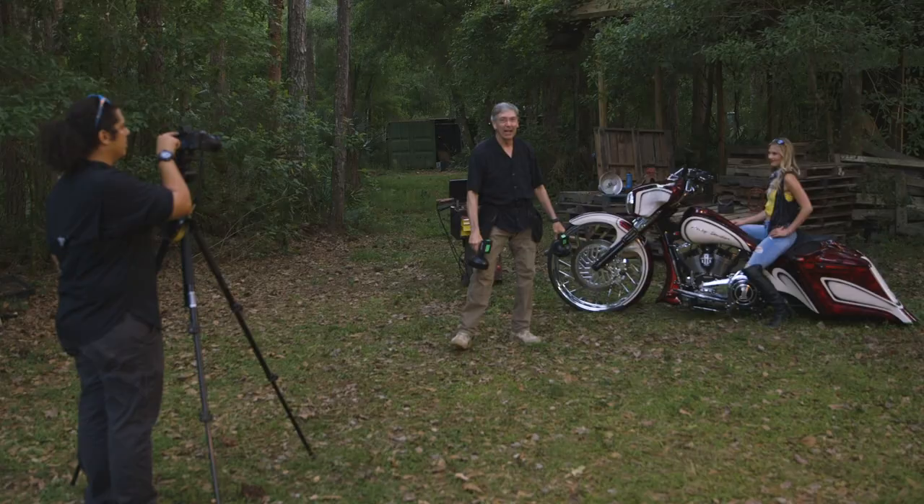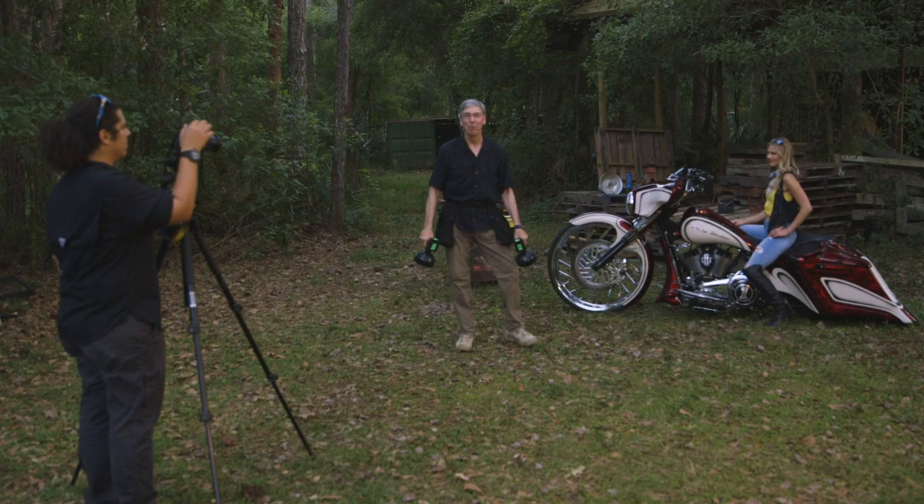Whoa! And if you want to learn more about light painting, come join me at KelbyOne.com.